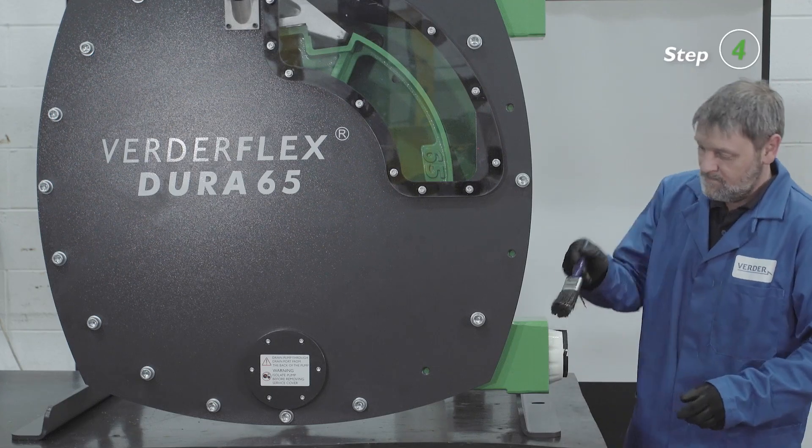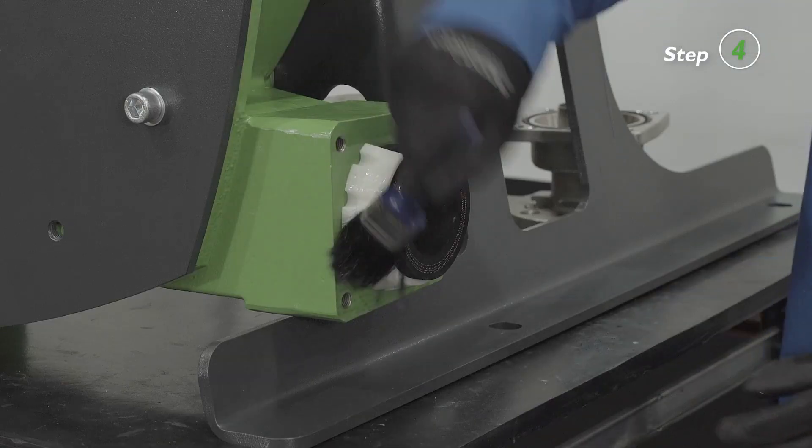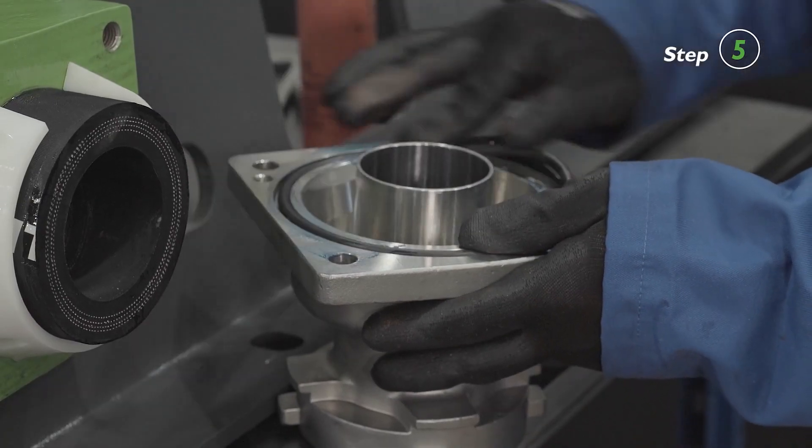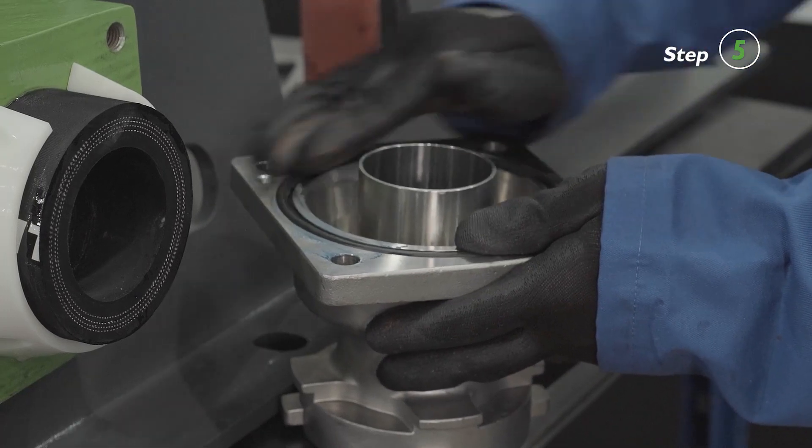Apply lubricant compatible with the pumped media to the port flange. Make sure the o-ring is in place in the face groove and push the port flange into the hose together.